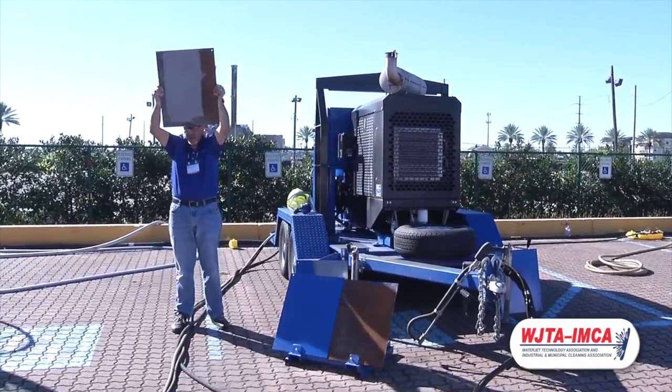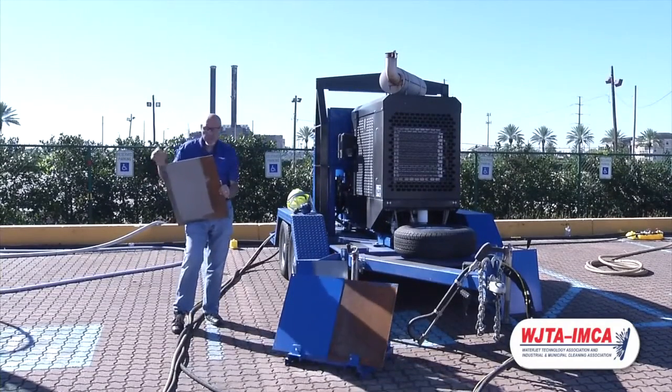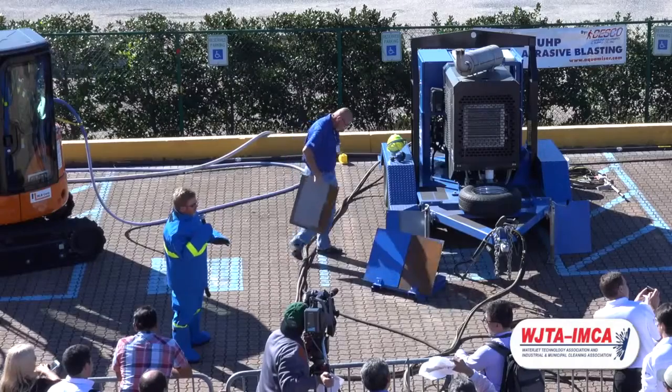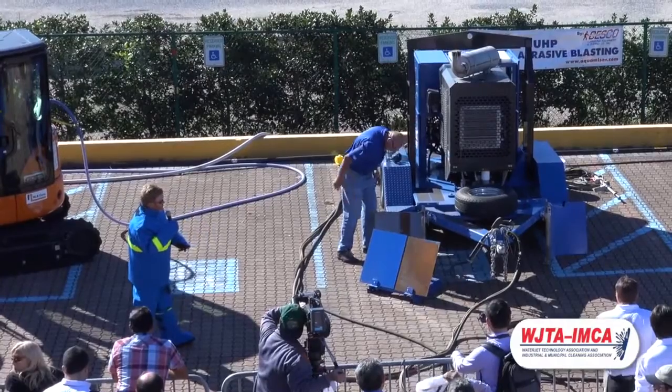It uses very little abrasive — it's as fast as sandblasting, so about one-tenth the amount of sand being used, and only 3 gallons a minute of water. I want you to notice how little waste is going to be generated when we start blasting.